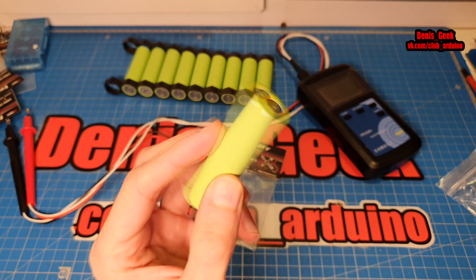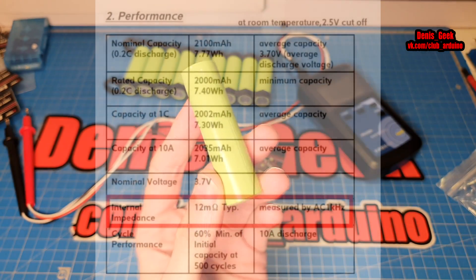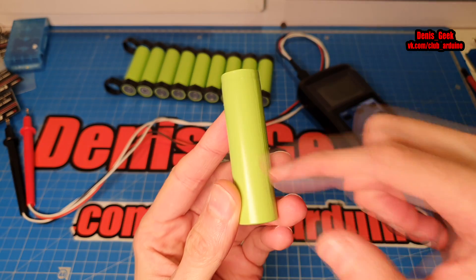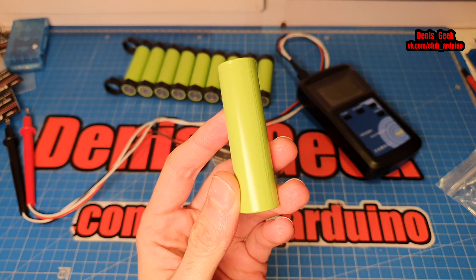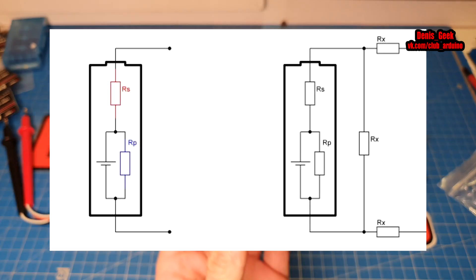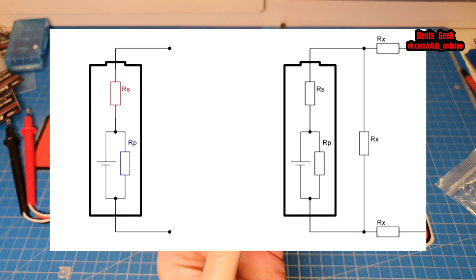Что такое внутреннее сопротивление аккумулятора? Каждый аккумулятор состоит из определённого химического состава. Давайте представим, что у нас внутри аккумулятора присутствуют два резистора, то есть два сопротивления. Один из них — RS — включён последовательно с аккумулятором, а второй — RP — включён параллельно. Вы сейчас видите схему на экране.